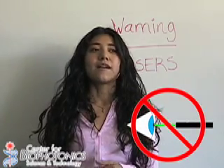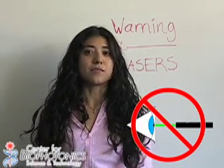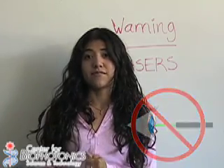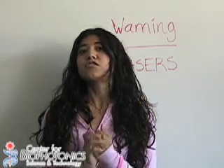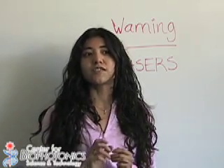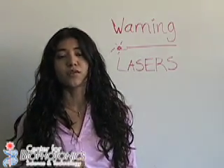Just to remind you, since we will be using lasers, you need to remember safety measures. First, do not look directly at the beam, ever. Second, do not point the laser beam at anybody. And third, do not point the laser beam at any reflective surfaces, such as mirrors or aluminum foil.